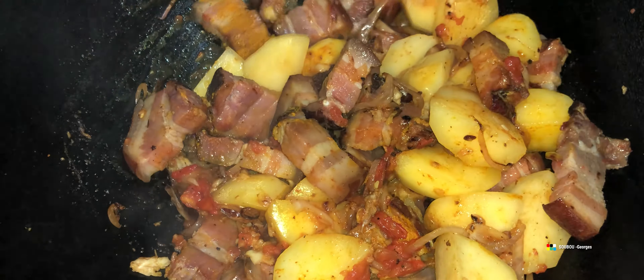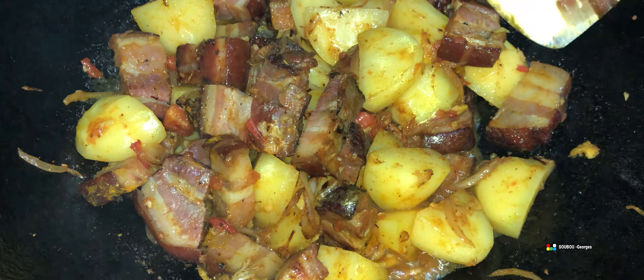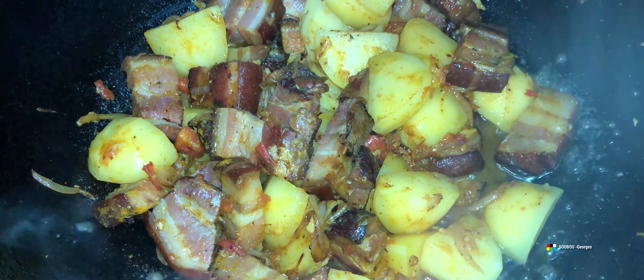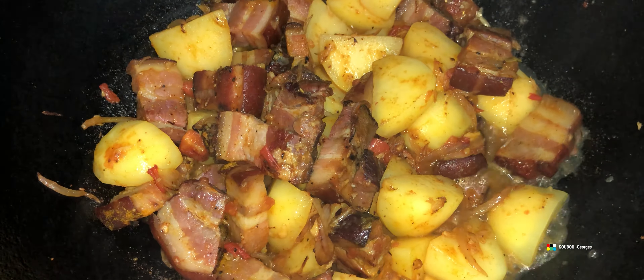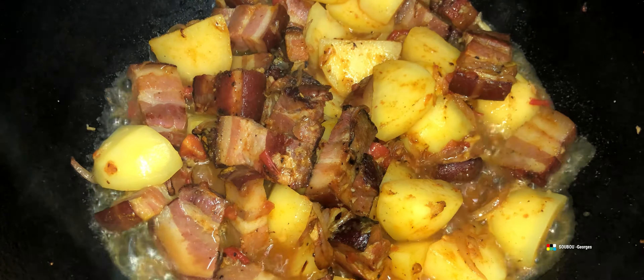Tu vois, la viande a rendu un petit peu son jus et sa graisse avec le morceau de poitrine fumée. Elle a rétréci un petit peu par rapport au morceau qu'on a coupé. On va ajouter dans un petit instant un peu d'eau dedans pour permettre de cuire les pommes de terre. La poitrine fumée, il ne faut pas la manger quand elle est un peu dure — il faut la manger quand elle est bien tendre, bien moelleuse.